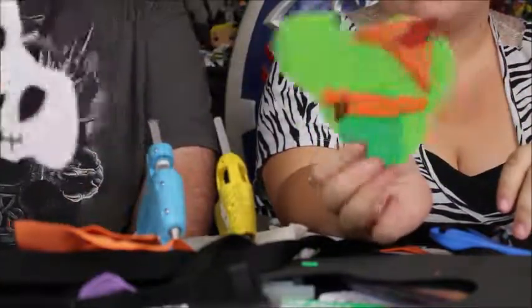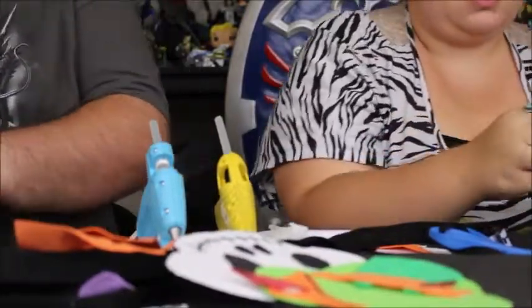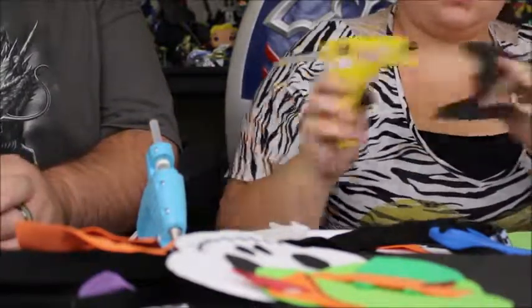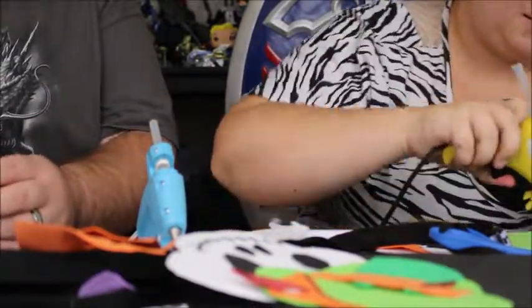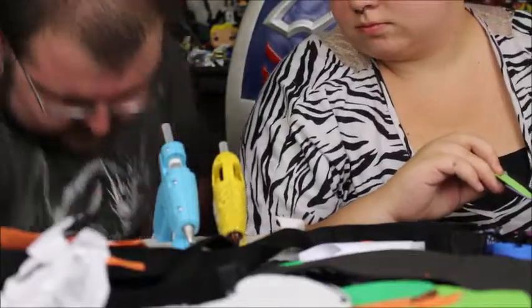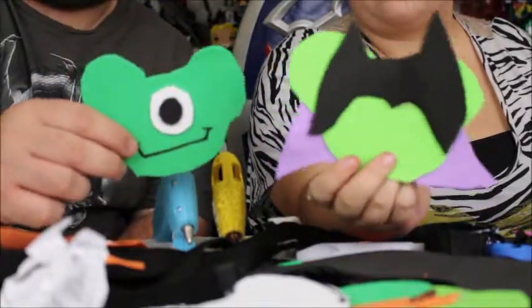What's our next one you're going to do, Katie? I am doing Maleficent. And I think I'm going to be doing Mike from Monsters Inc. — Mike Wazowski. So Katie, what did you make? I made Maleficent. I went with Mike Wazowski.